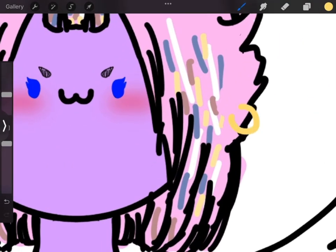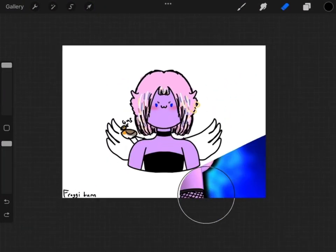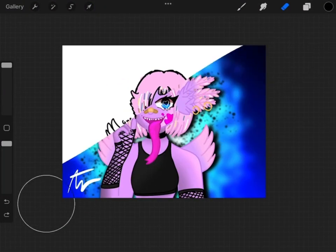If you wear earrings, add those. And everything else is really up to you. And if you happen to be an artist, draw your monster.